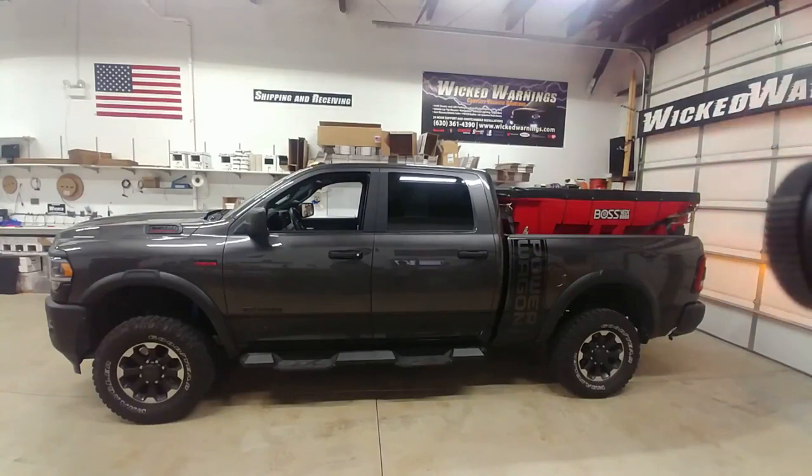There's a nice side shot for you. This truck was built to spec of the owner — exactly what he asked for is what he got. Very cool truck. Got some nice aggressive Goodyear Wrangler tires on it.